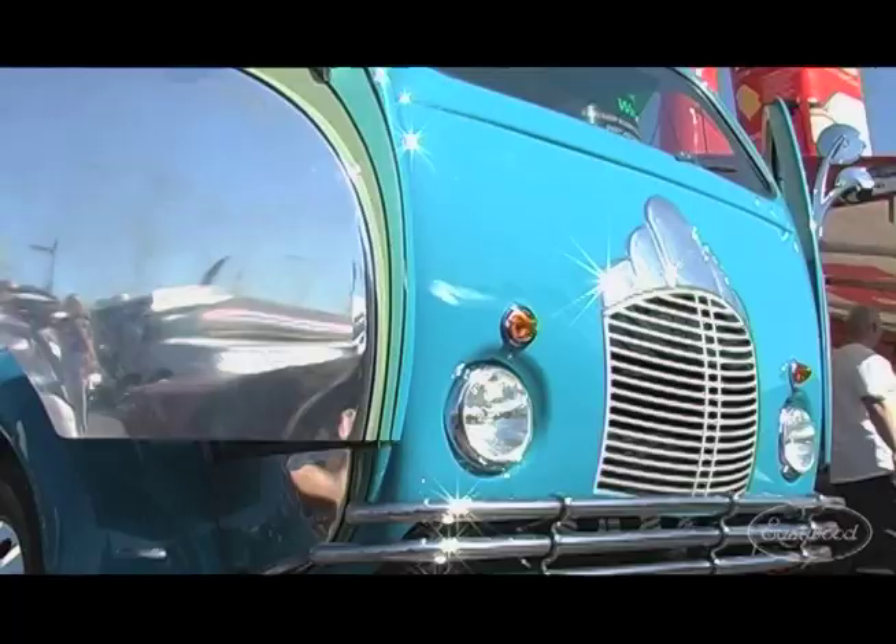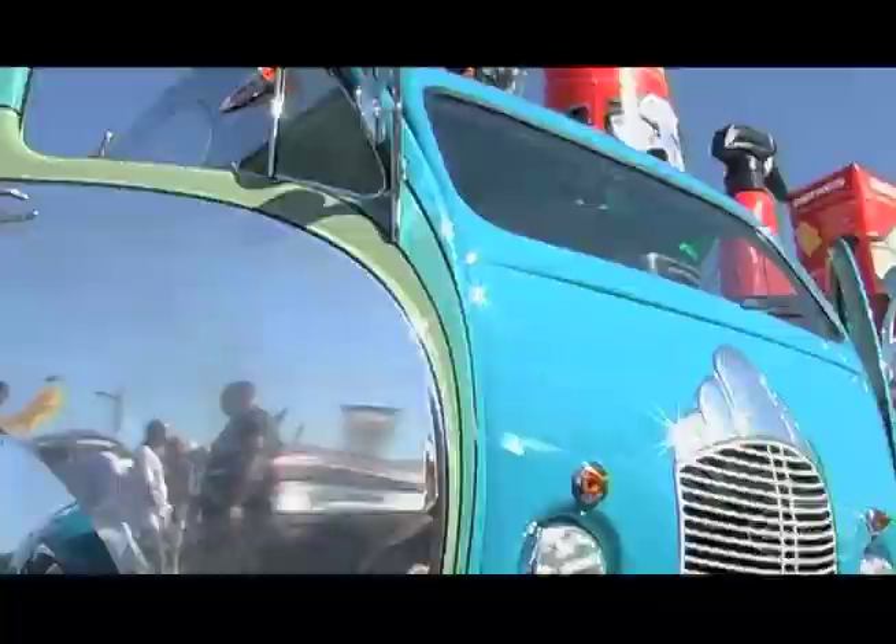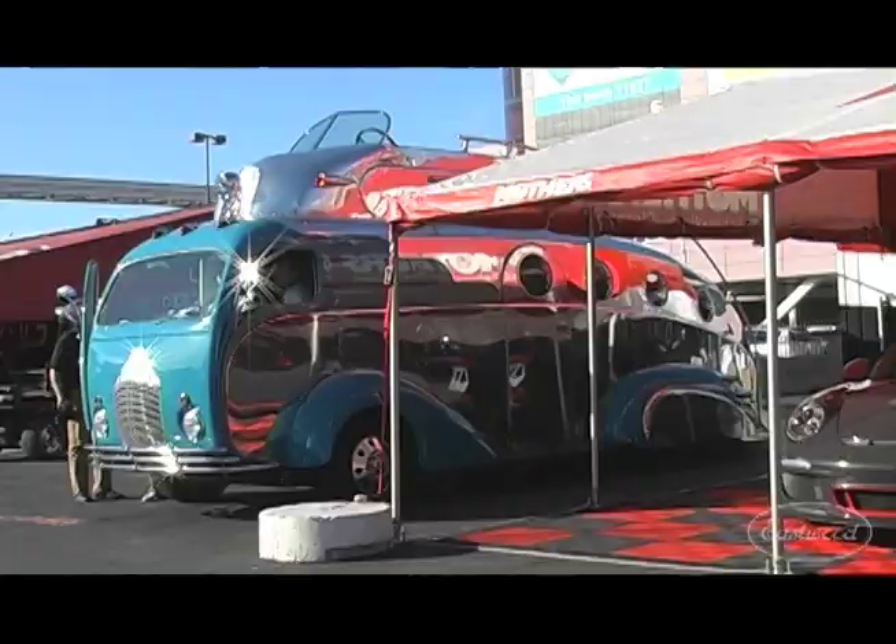What did this start out as? It started out as a couple things. The very nose of it is a Model 3000 White — a real common trash truck in the 50s — and that's the doors and the very front cab. The chassis it's riding on is a 1973 GMC motorhome. Between '73 and '78, GMC made those really iconic motorhomes. It was the urban assault vehicle in stripes, and basically it's got a really cool chassis underneath it.